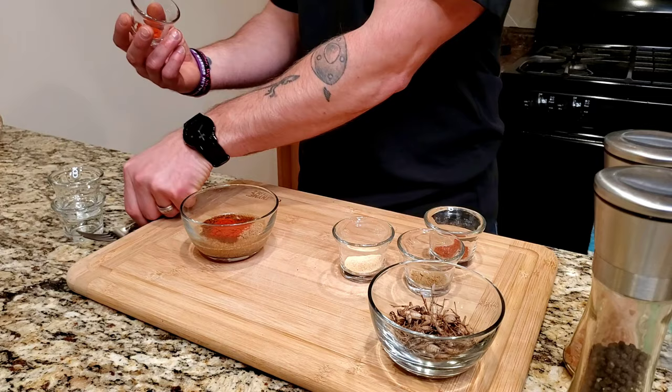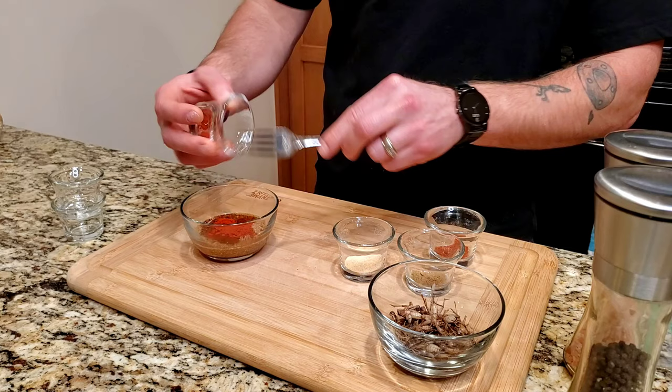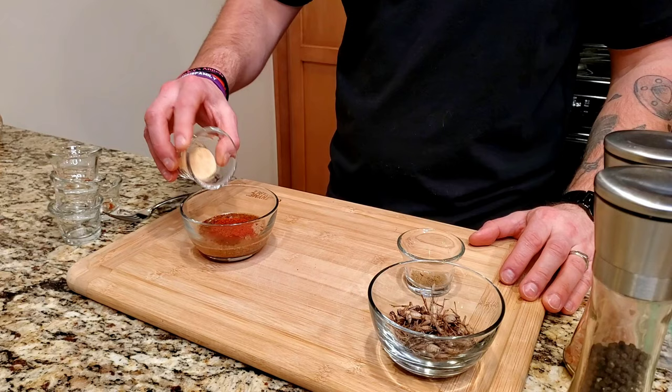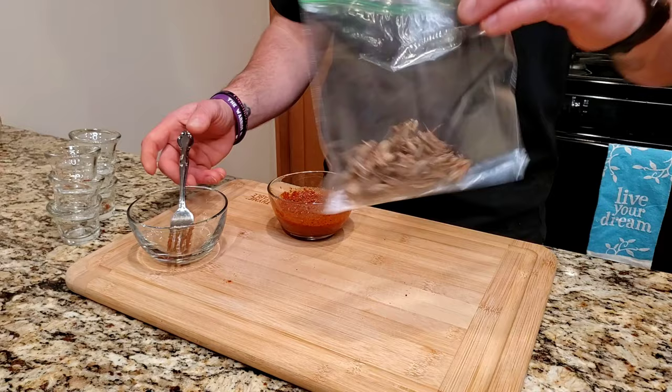Getting the cayenne pepper out of the jar took a little effort — had to use a fork to scrape it all out. Once that's done: one half teaspoon of sweet smoked paprika, one teaspoon garlic, one half teaspoon coriander. Mix it all up into a paste, then add some salt and pepper to taste.